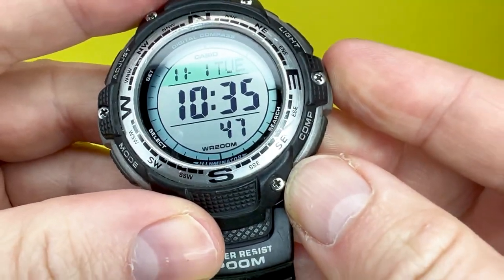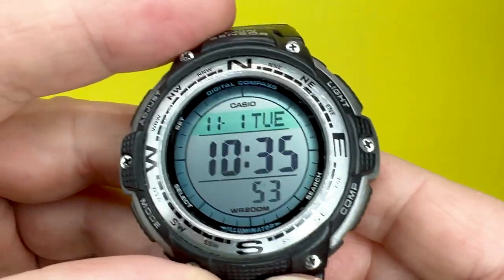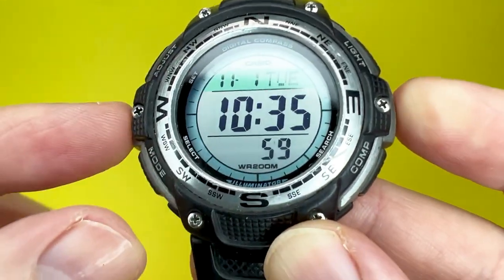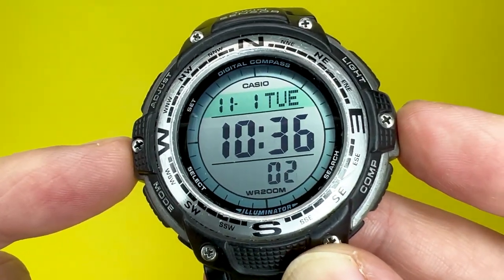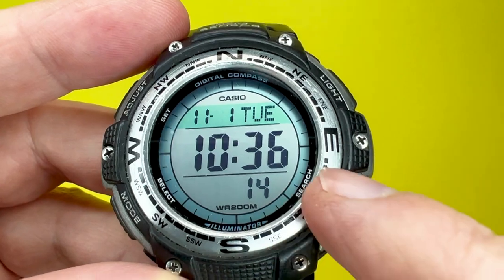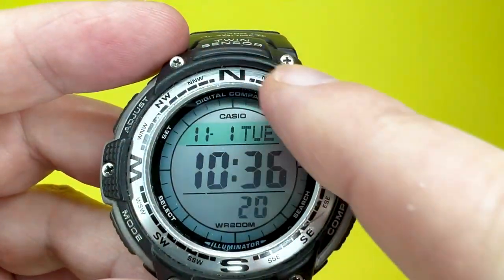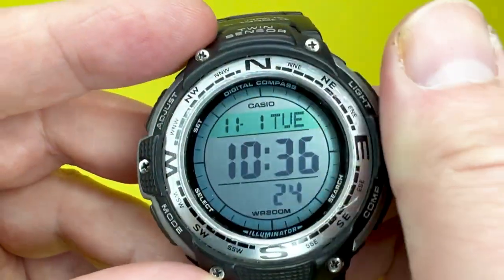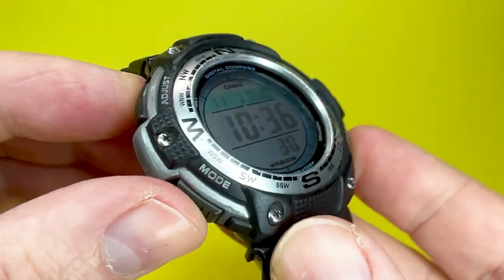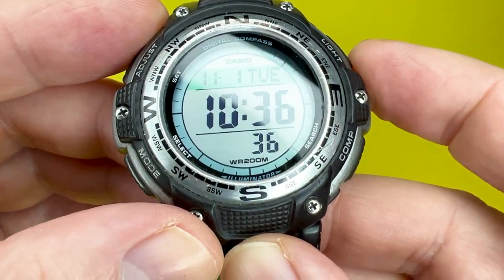Let's take a closer look at the Casio SGW100 featured here. To kick things off, this has a resin and aluminium construction which measures about 47.6 millimetres in diameter. The bezel part, which is the aluminium section, has north, south, east, and west compass directions emblazoned on it — I'll discuss why that's the case later on. You also get four pushers with nice little indents for added friction, so you can press the buttons without your fingers slipping.